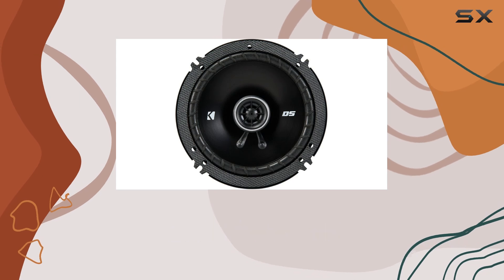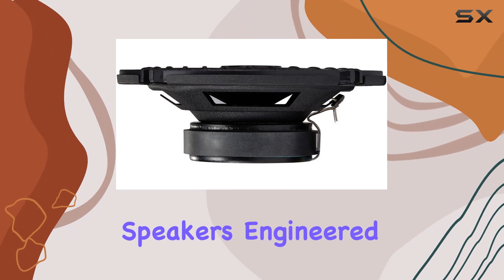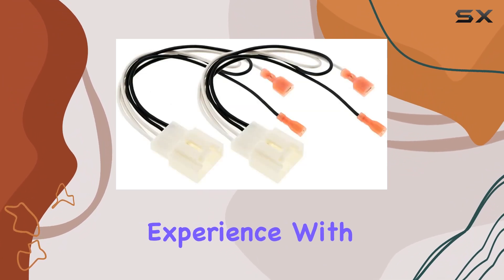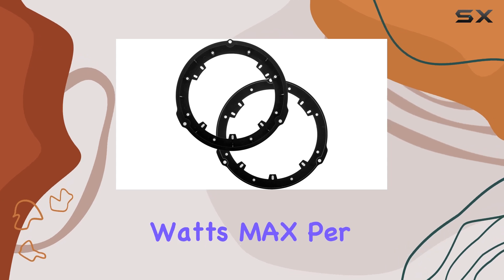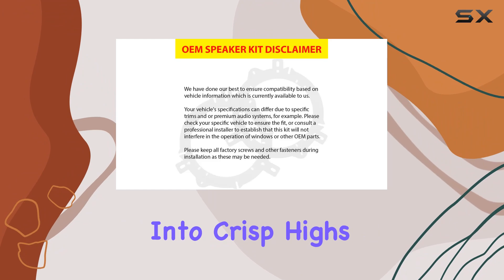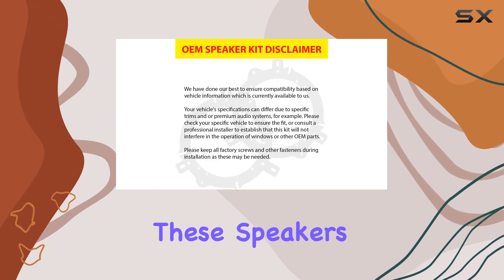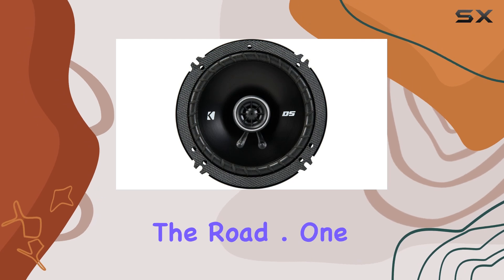Now, onto the speakers themselves. The DS Series Speakers are two-way coaxial speakers engineered to deliver a full-range sound experience. With high sensitivity and a power output of 240 watts max per pair, these speakers pack a punch. Whether you're into crisp highs or booming bass, these speakers have you covered, ensuring an immersive audio experience every time you hit the road.